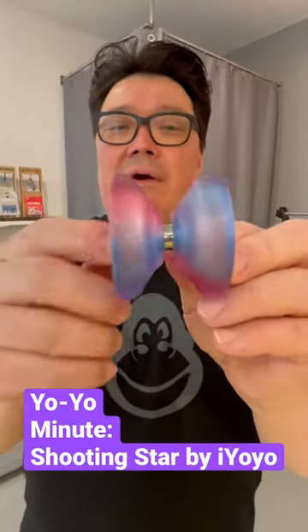Hey everybody, it's Steve from the Mod Mod Shop. I'm here today with another Yo-Yo Minute. Today's yo-yo is the Shooting Star by i-Yo-Yo. It's one of the best, if not the best, beginner's yo-yo on the market today.